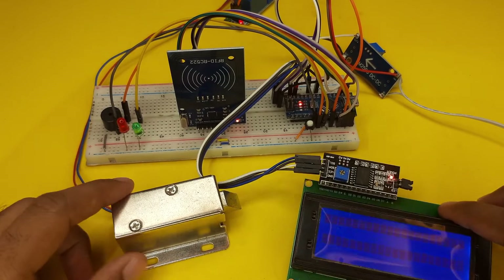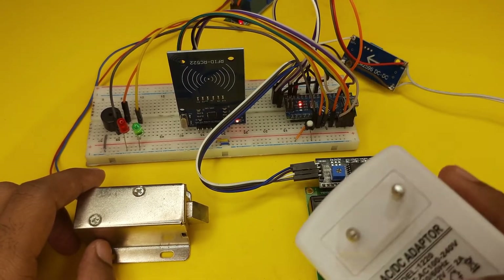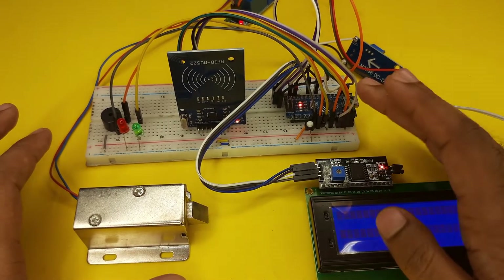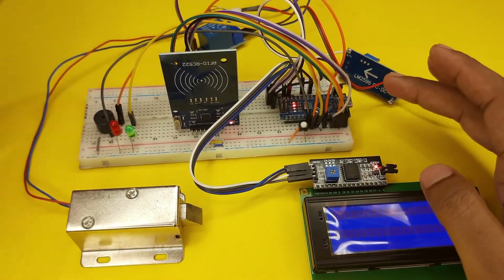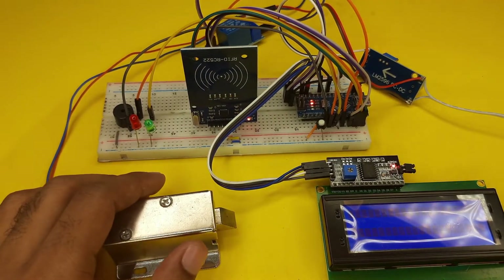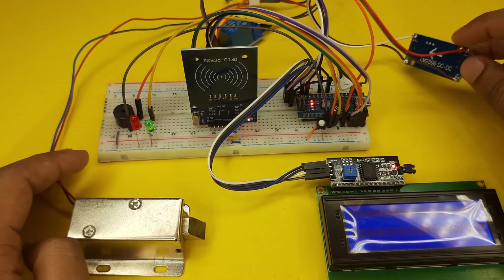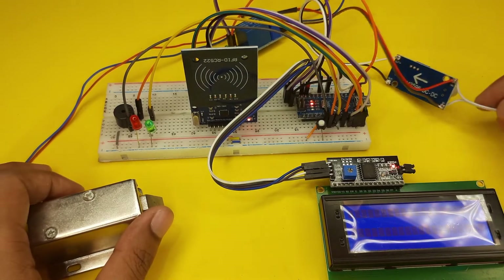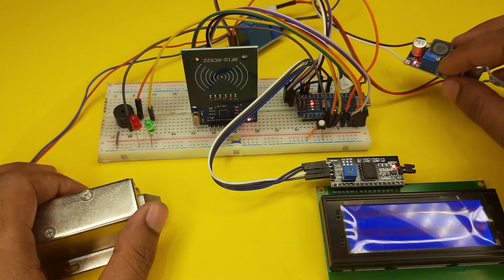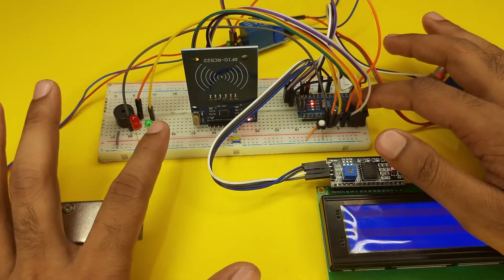Now let's see how to connect all the components together by following the connection diagram. I am using a 12 volt 2 ampere DC power adapter to power the whole project. We need 5 volt to power the Arduino Nano, the relay module, and all other components, and 12 volt for the solenoid door lock. So I am using the LM2596 DC to DC step-down module. I am powering the solenoid door lock directly from the 12 volt input, and the output 5 volt is given directly to the Arduino Nano.